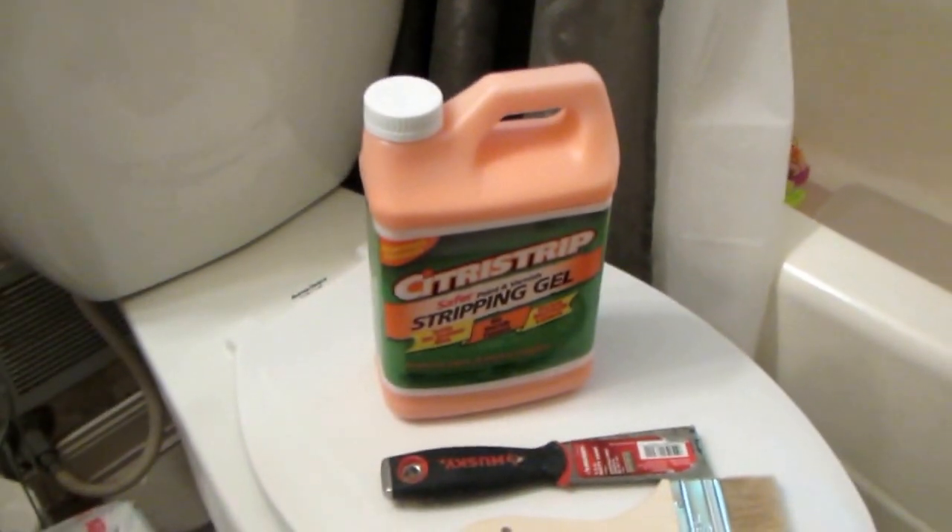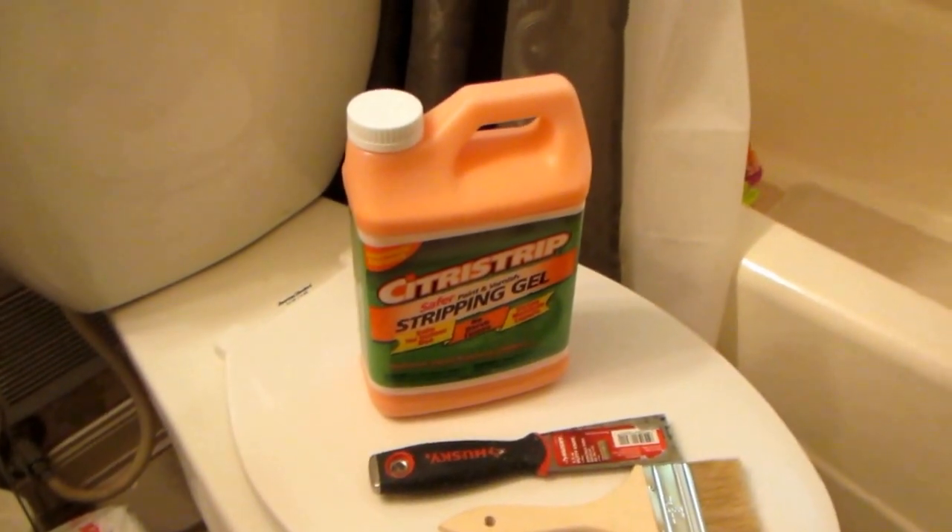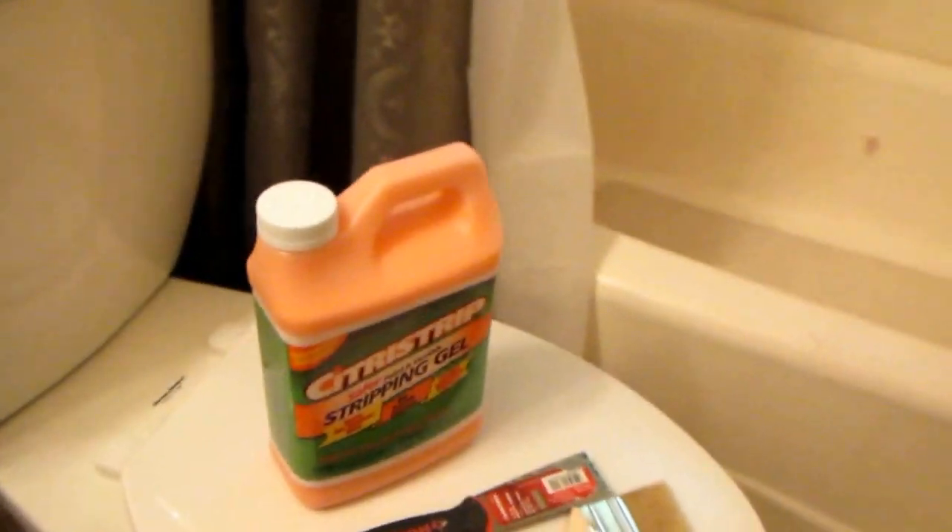But I can't use it until I get the paint off. So I found this stuff called Citrus Drip — it removes the epoxy paint. I'm gonna see if it works and bring you along for the trip. This is just a test spot for right now.